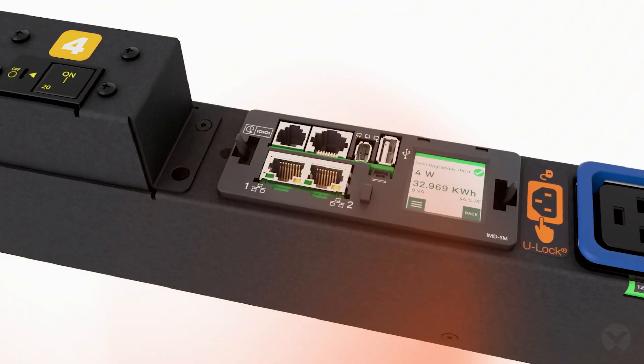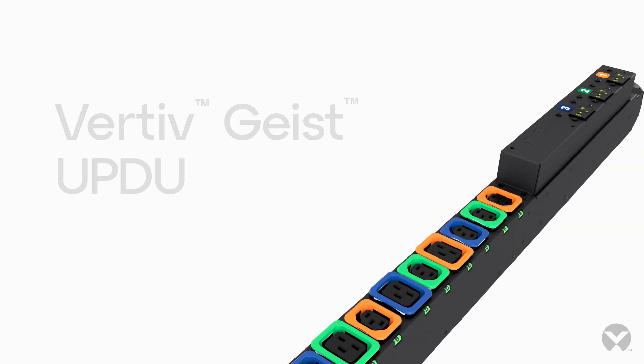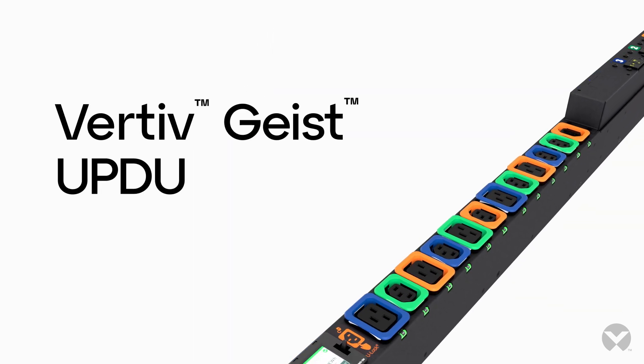Get reliable power distribution with the flexibility to adapt to changing business needs — where you need it, when you need it — with the Vertiv Geist UPDU.